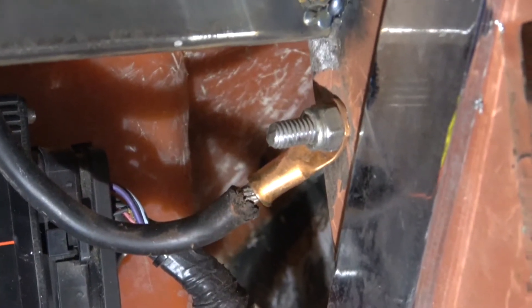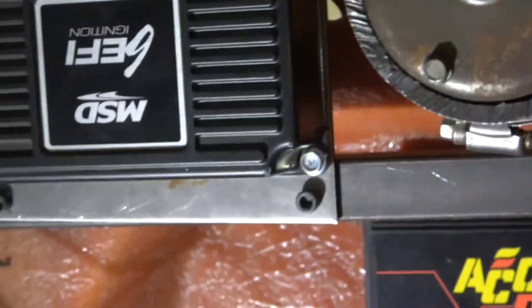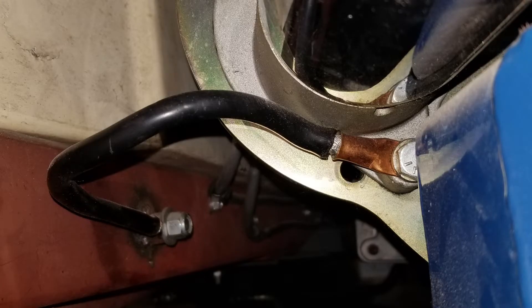First is the ground. This wire comes directly off the battery and hooks directly to the frame, giving a solid ground for all components. To get ground from the frame to the engine, you put a ground strap from the frame to the engine. A good ground is very important — a poorly grounded component can lead to failure from intermittent connection.